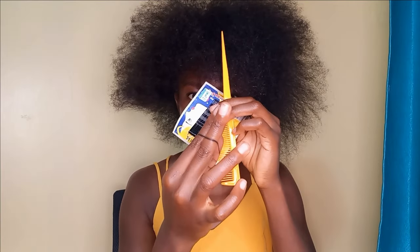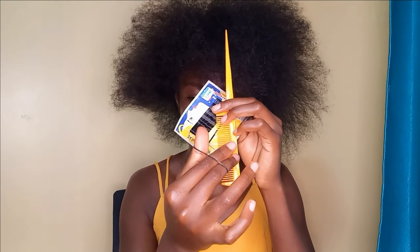Hey guys, welcome to my channel! It's me again with another tutorial using bobby pins and rubber bands. If you're new to my channel, don't forget to subscribe and turn on the notification. So let's go!